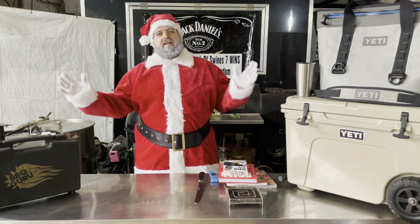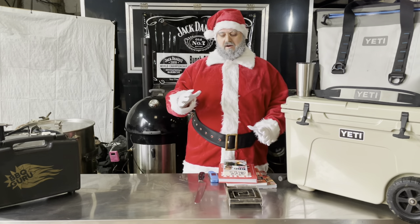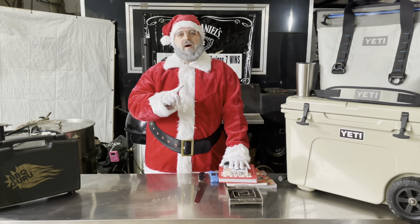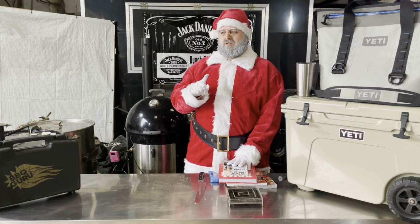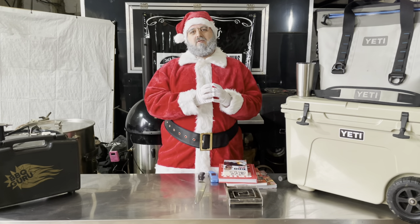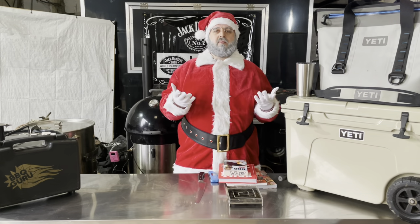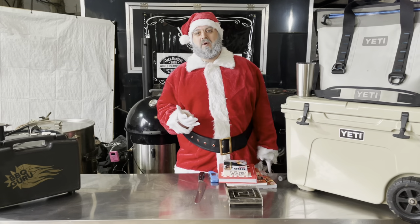Ho ho ho everybody, it is Smoking Santa here and we are in — well I'm actually in the barn, I've taken a break. All the elves are busy making all the kids' presents but I thought I would share with you today the top items that Santa is being asked for by barbecue people around the world. So if you're looking to buy presents for a barbecue person in your life, here are some ideas that I think will go down really well and hopefully put a smile on their face — and let's be honest, hopefully make them cook you some better barbecue as well.